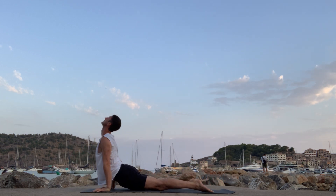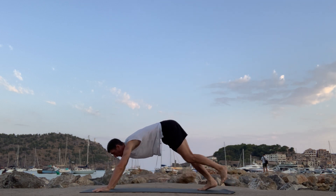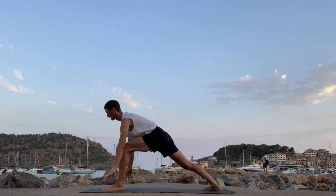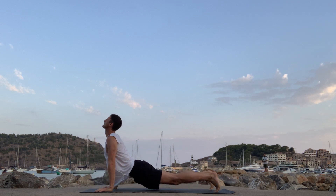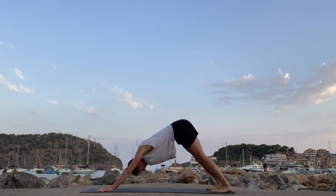Breathe in. Breathe out. Left foot forward — inhale, warrior one. Exhale, lower plank. Breathe in. Breathe out. Finding your own pace — remember we meet you in down dog. Finding that rhythm of the breath, finding that rhythm of the body.